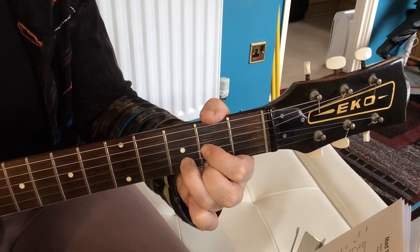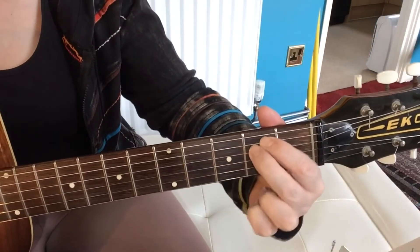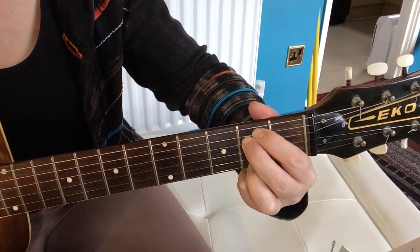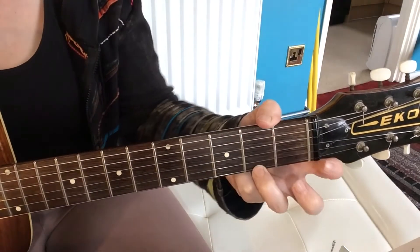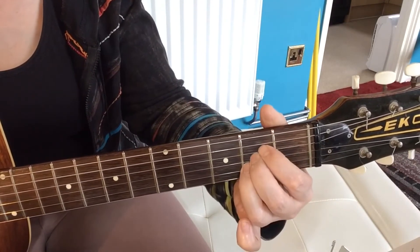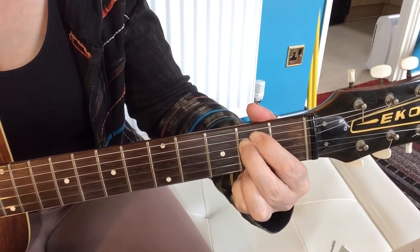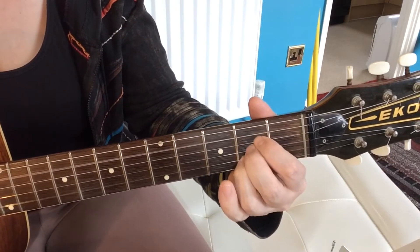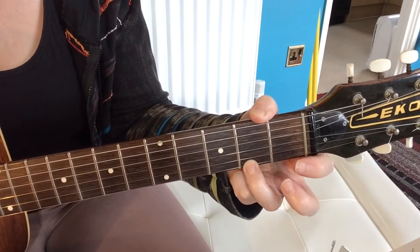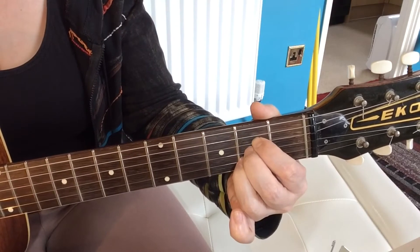The opening riff I use is the E minor — then I add the G note, take it down to a G flat, then play the B string, the G string open, and then come into the A. So you've got that E minor — E minor, G, G flat, B, open G, open — A chord.